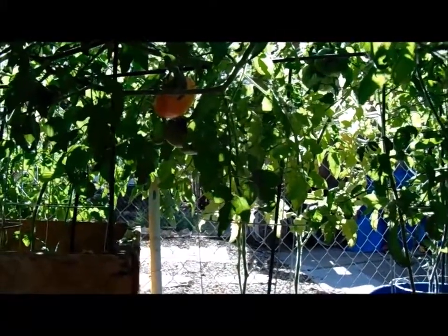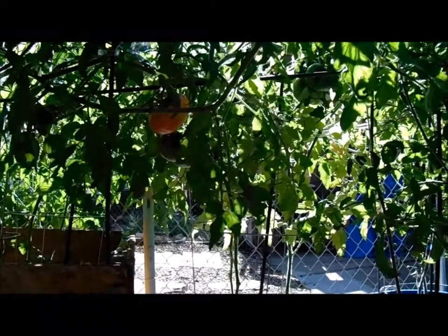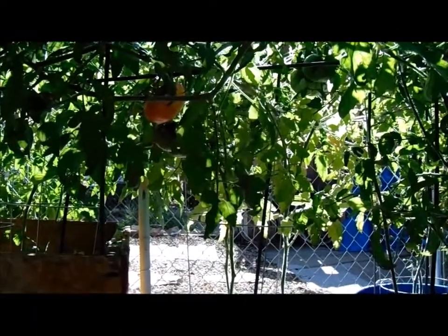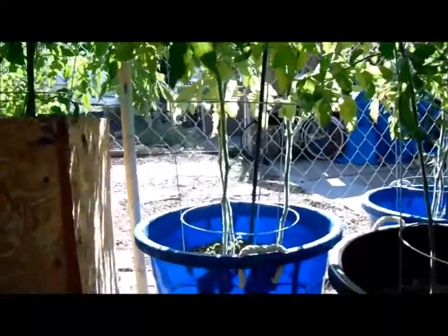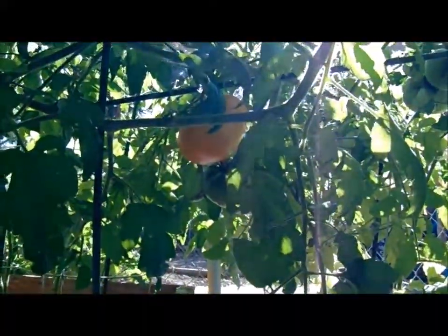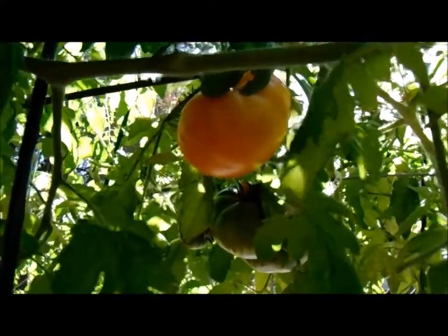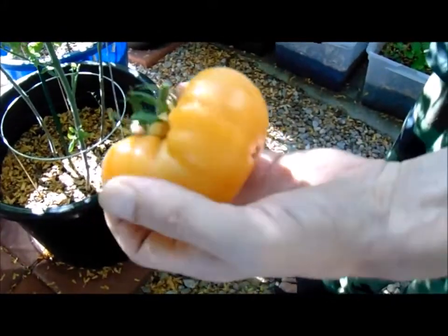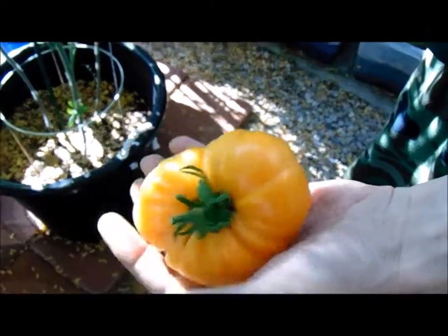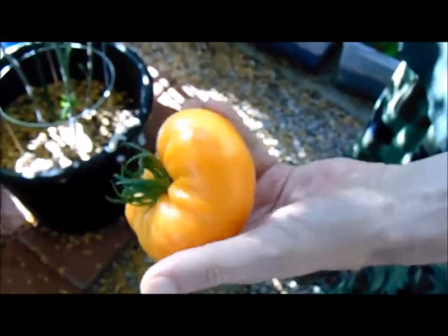Hey guys, it's August 26, 2018, and we're going to do a taste test on the pineapple tomato. We got the seeds from Baker's Creek — it was my choice to grow these. We tried it at the farmers market last year and I really liked it, and my aunt also said it was one of her favorite tomatoes. On the vine, it started out yellow and turned to an orange color when ripe. It's a nice size — we're probably going to use this in an omelet.